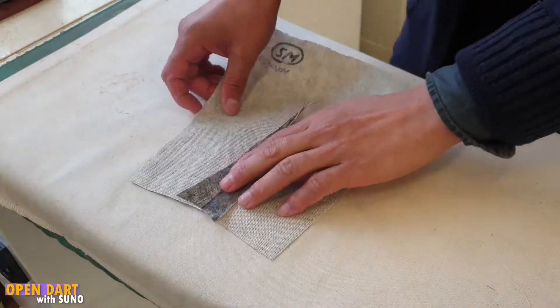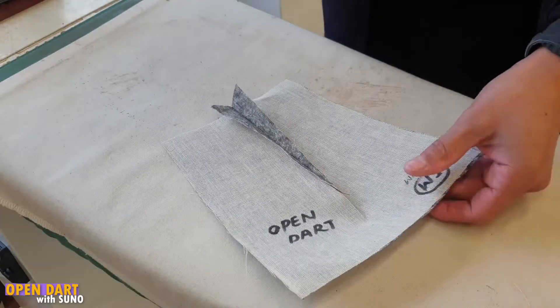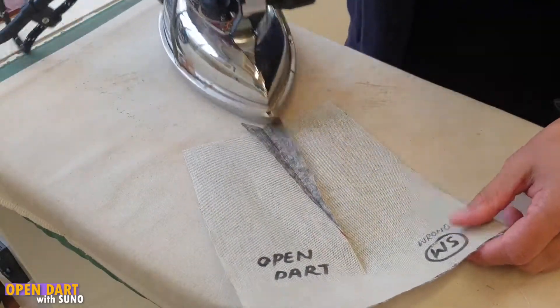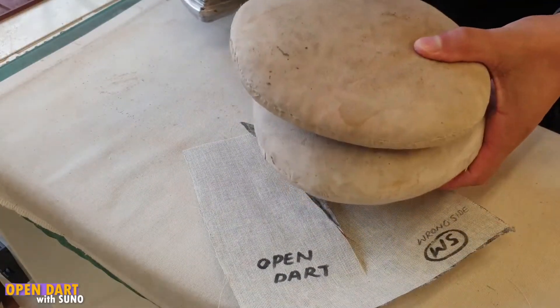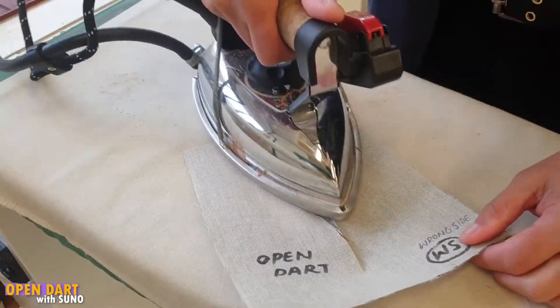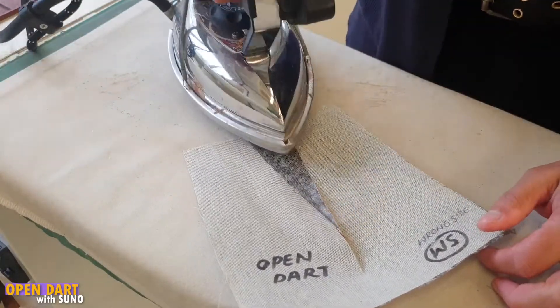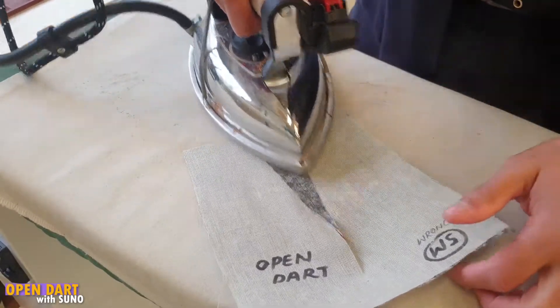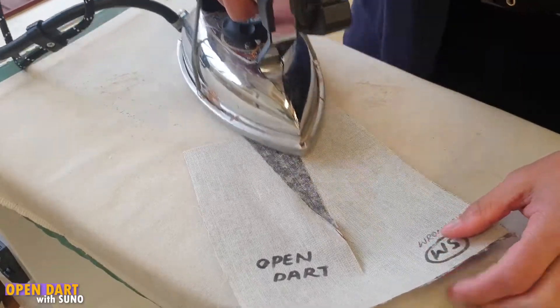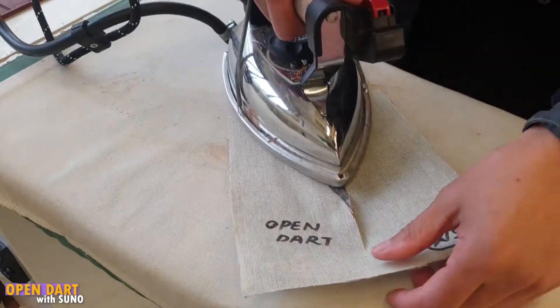We're back on the iron. We're going to iron this dart open. We're not using the tailor's ham just yet — we just want to lightly press open the dart so that it allows us to then use the tailor's ham. Steam them down a little bit like that, not too hard, otherwise you're going to create a crease on the other side. Just steam them a little bit.